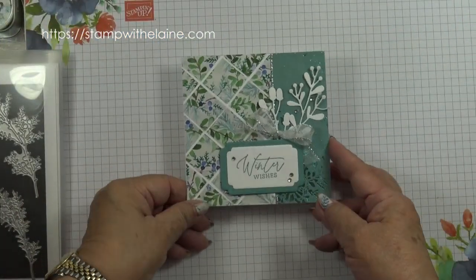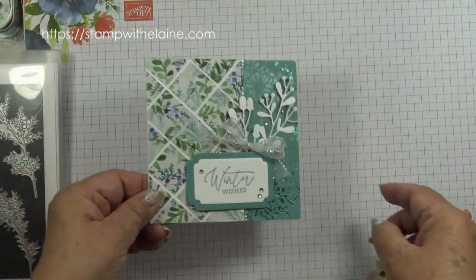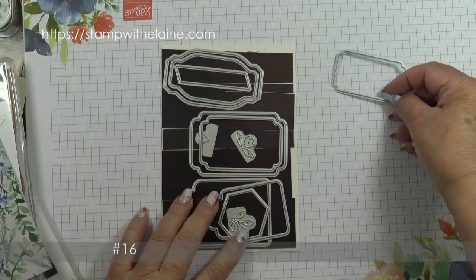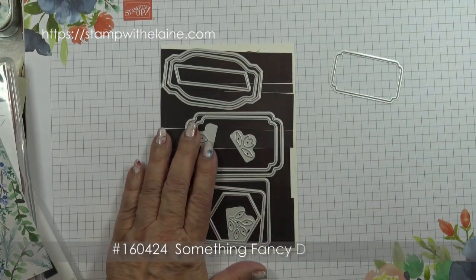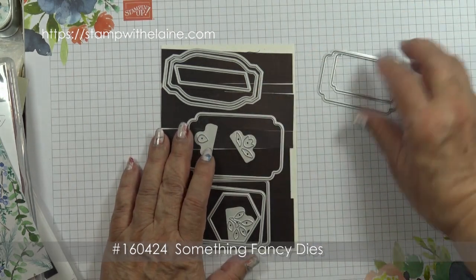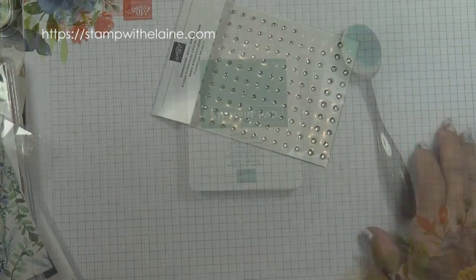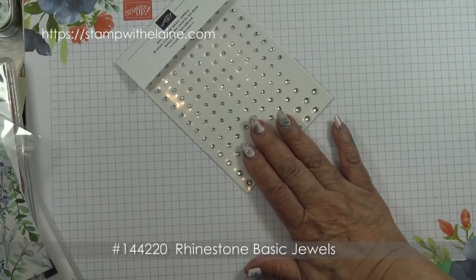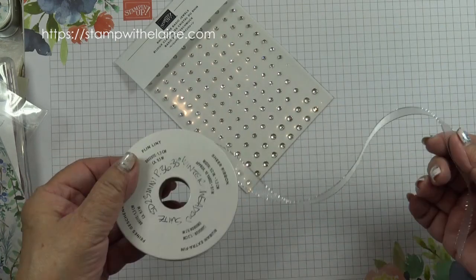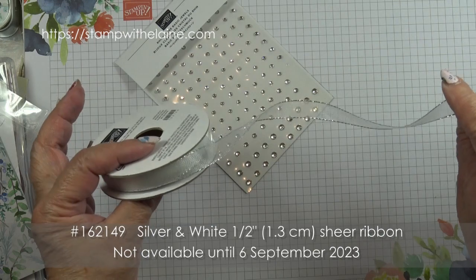This is the card we'll be making, and this is a paper piecing effect — they're actually one inch squares. The other dies I'm using are from the Something Fancy die set, and I'm going to be using these two dies. Lost Lagoon ink and a blending brush. I'm also going to be using the basic rhinestone jewels and tie a bow with the silver sheer ribbon that goes in the suite.